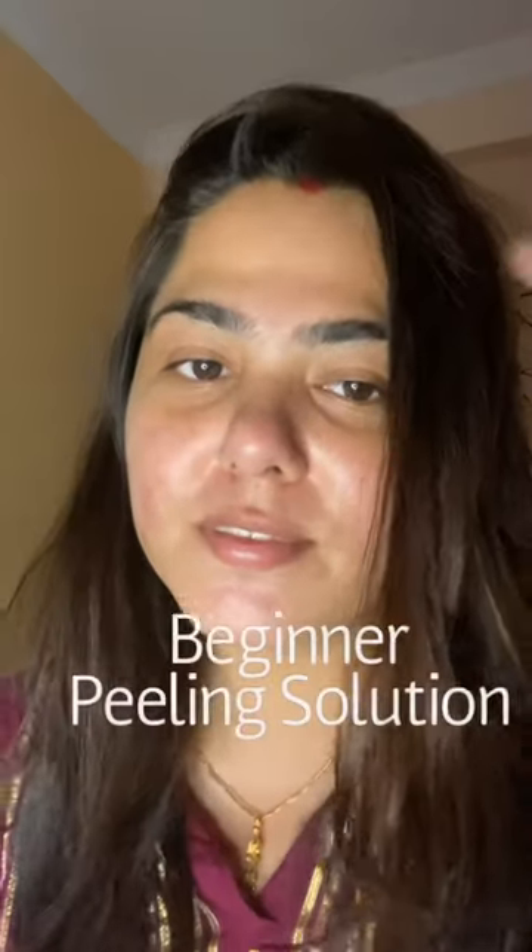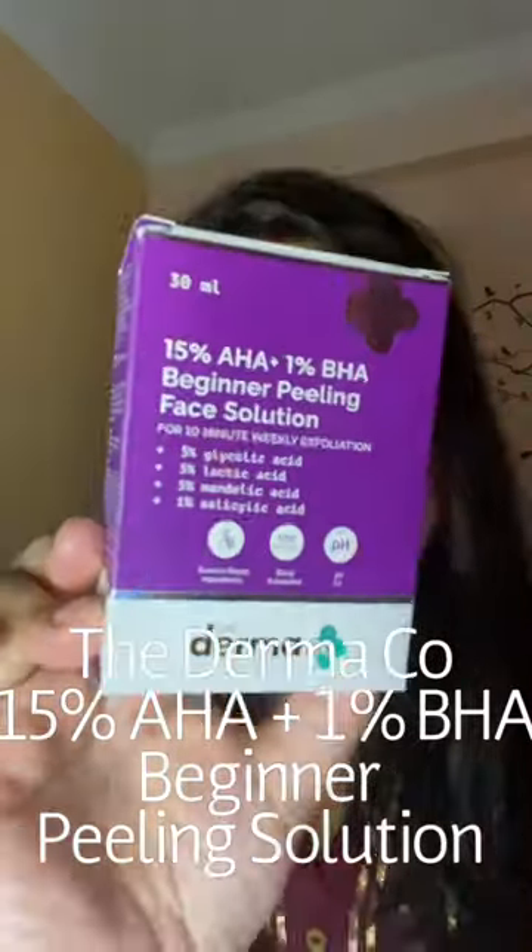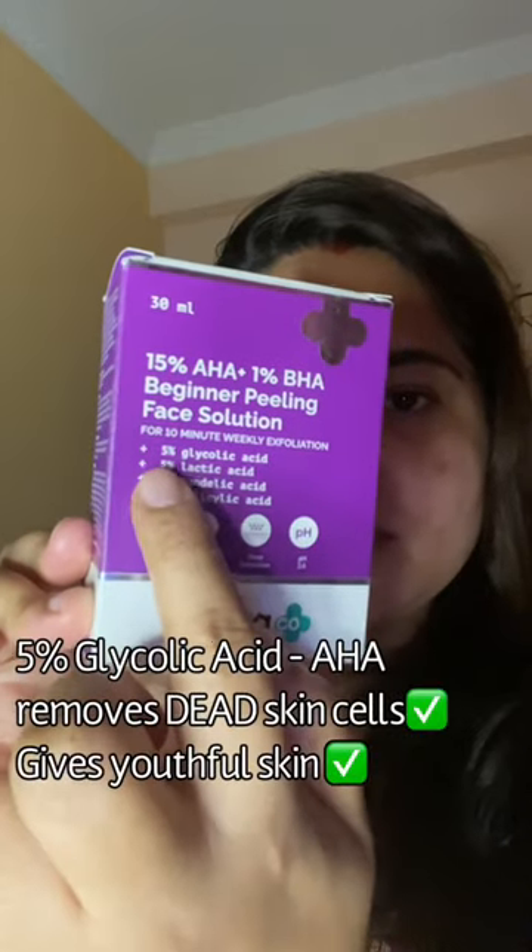So many of you have been asking me about a peeling solution for beginners — here's one for you. This is a 15% AHA and 1% BHA beginner peeling solution from Dermaco. It has 5% glycolic acid, which is an AHA that removes dead skin cells and gives a youthful skin.